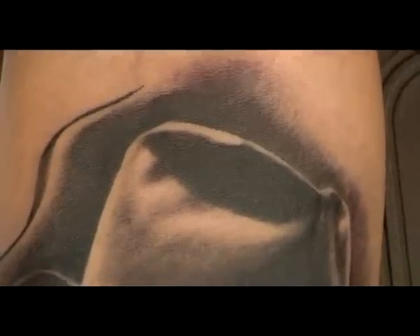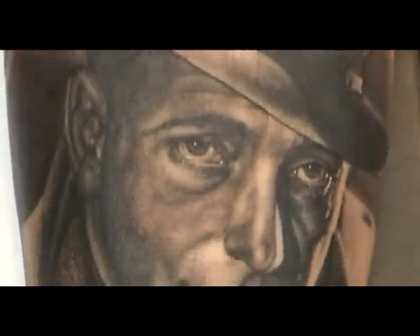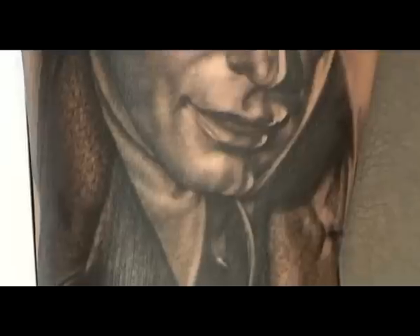So after more or less six hours of tattooing and one and a half hours of drawing the stencil, you've got the finished tattoo here. You can see the eyes with the white highlights — it always looks good to draw the eyes very clearly, without lines but very clear anyhow. And here you can see the structure of the coat up close.